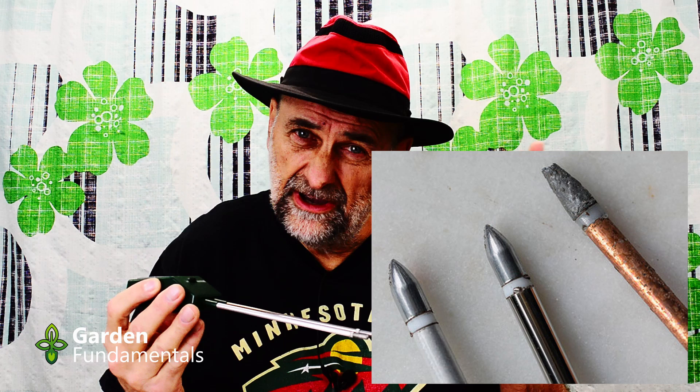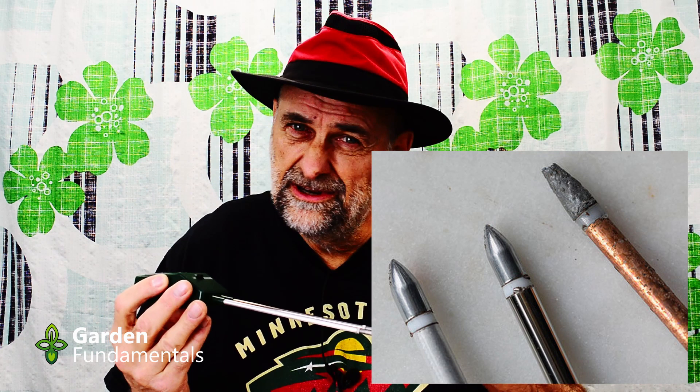Another thing people like to do is leave the probe in the pot so they can take a reading every day, but that's not a good idea. These probes should remain dry — if you keep them wet all the time they'll corrode. I'll show you a picture of a couple of probes: some are quite shiny and new, and then there's one that's been corroded quite a bit. As they corrode it changes the value, so once the tips are corroded the meter is pretty much useless. Don't leave it in soil all the time. Take it out when you're finished, clean it off a bit, and keep it dry.